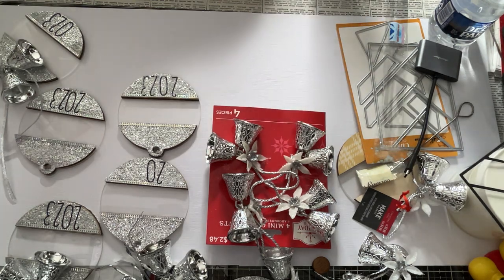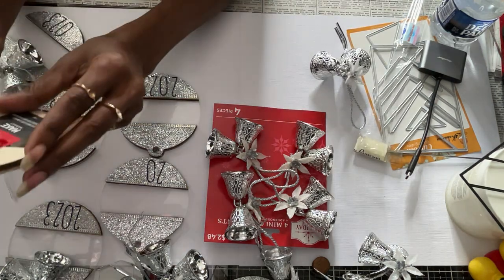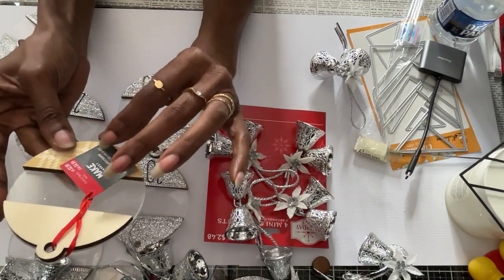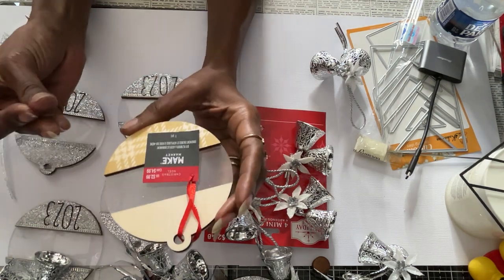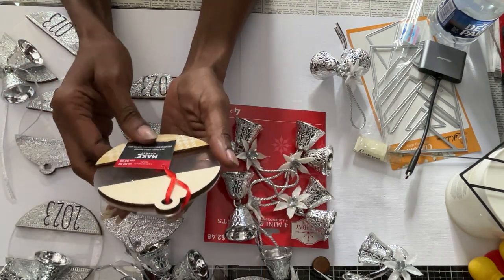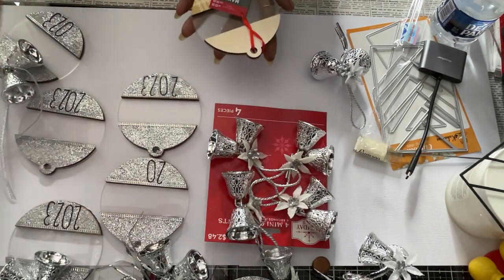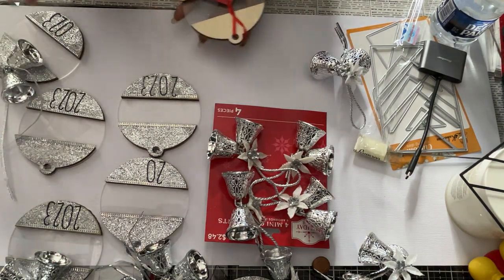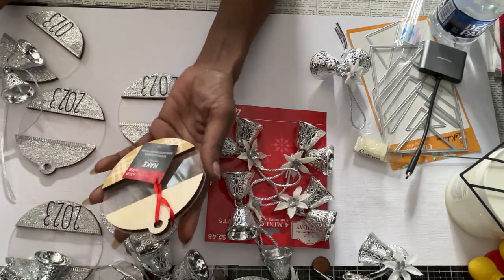I'm using this ornament from Make Market — it's from Michaels. During Black Friday they had a sale; I think these were 60% off and then you got an additional 25% off. They were still on sale. I only had eight that I got from the store — one, two, three, four, five, six, seven... I don't know, maybe there's an eighth one somewhere.